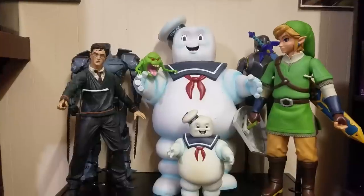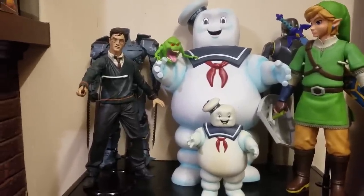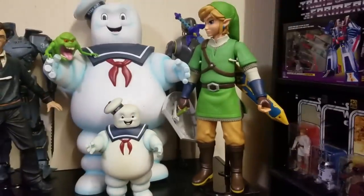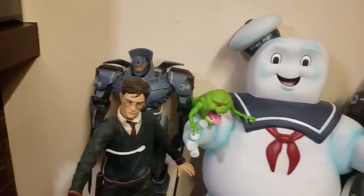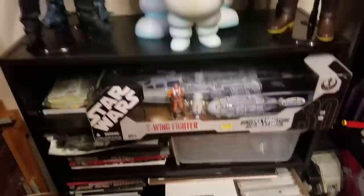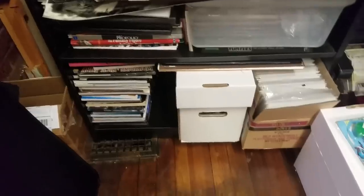To start things off, here I've kind of got my shelf where I keep a lot of my taller figures. I've got a 24-inch Stay Puft bank, the little Slimer up there, a 12-inch bank, Link, K-2SO, a Pacific Rim NECA quarter scale figure down here, and the 30th Anniversary Wylie that I just got.